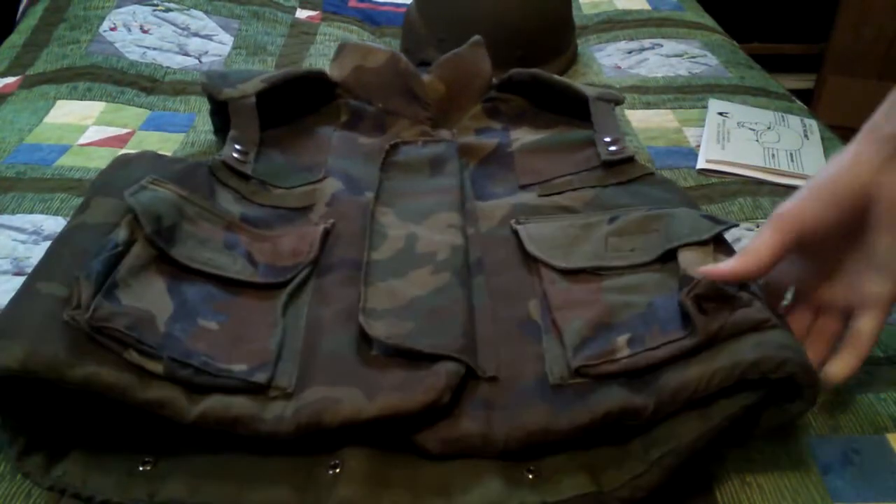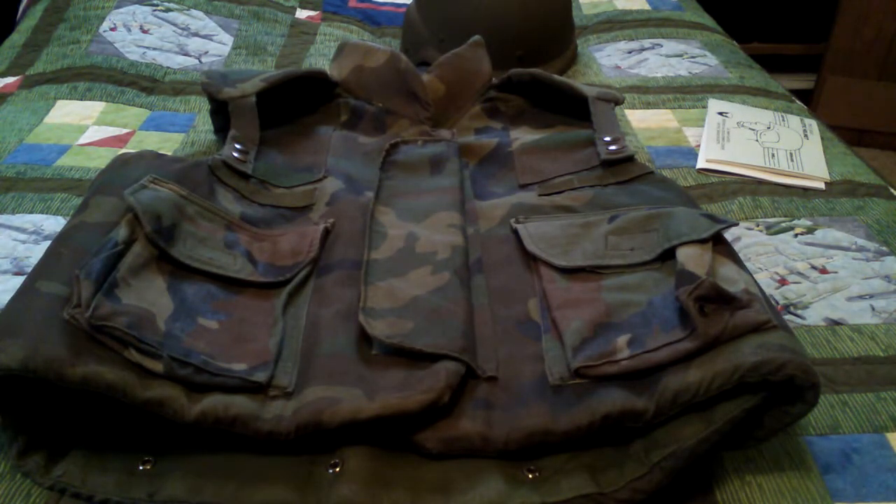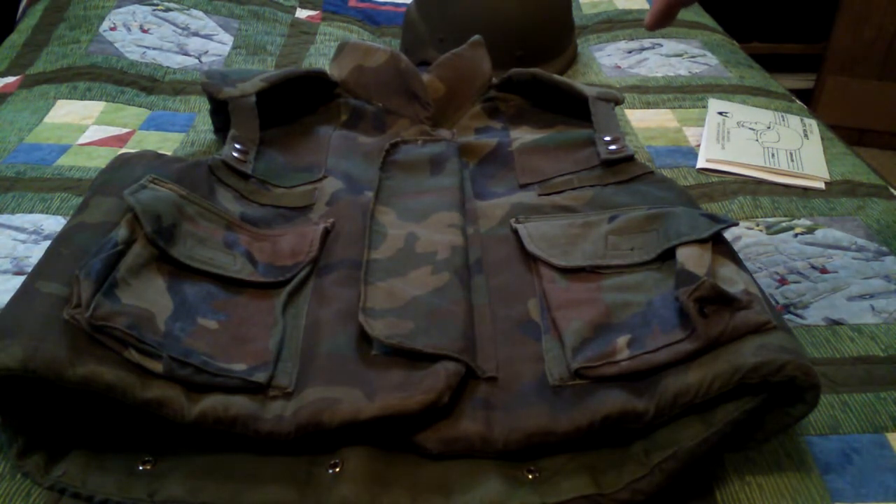The vest was first introduced in the early 80s and was first seen in combat in 1983 in Grenada, used by the 82nd Airborne. Most pictures show them wearing OG-107 jungle fatigues. It was eventually replaced by the IBA — the Interceptor Body Armor — which is a plate carrier that can stop bullets, unlike this vest, which is designed to stop shrapnel and other low-velocity metal fragments.